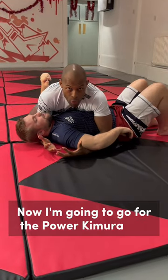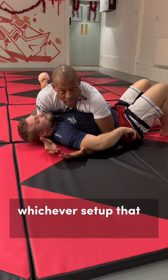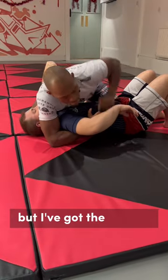So now I'm going to go for the Power Kimura, otherwise known as the Bowtie. So I've got the Kimura. Whichever setup that I choose to get — mousetrap, underhook, I bait the knee on belly — doesn't really matter, but I've got the Kimura.